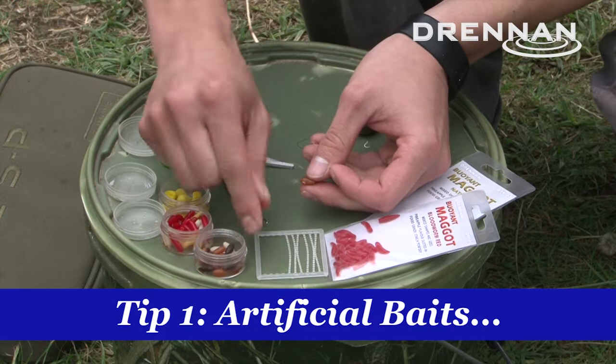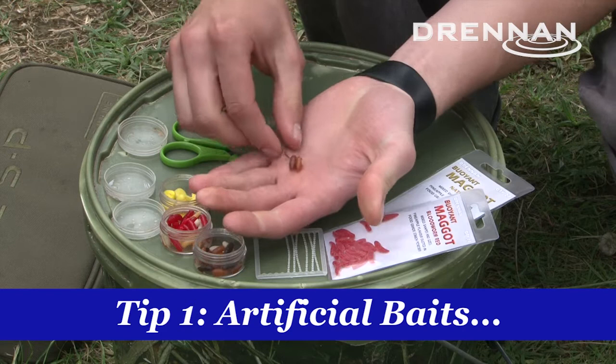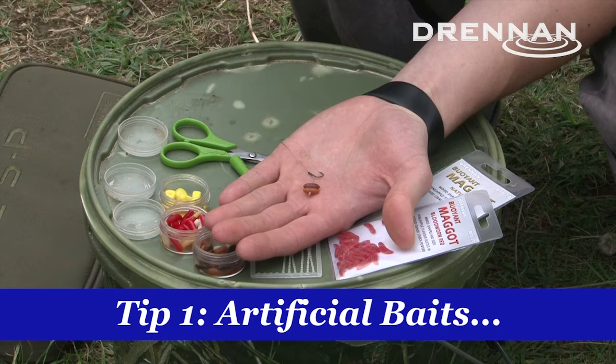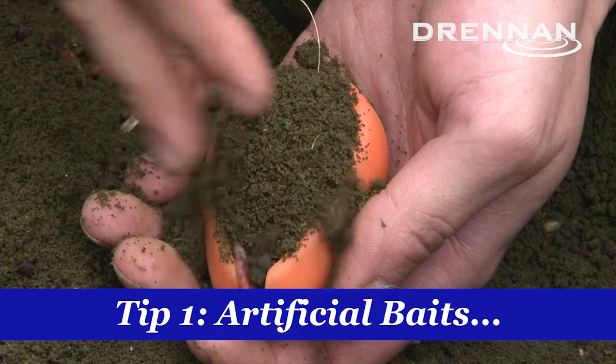The problem you get is that you're going to attract nuisance fish — rudd, roach, small bream. I don't want to catch these fish, and if you're losing live maggot on the hook they're just going to trash it. The advantage with artificial baits is that you can use a bait that looks identical. It doesn't matter how many times those small fish pick it up, it's still going to look perfect, and when a tench comes along it's not going to know the difference.